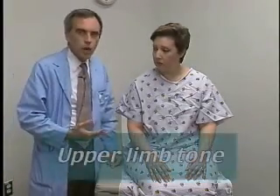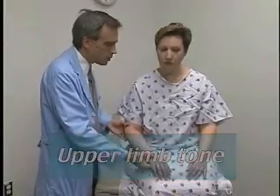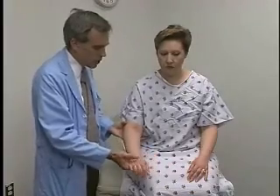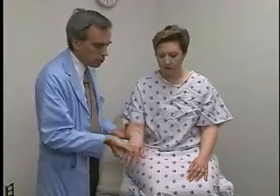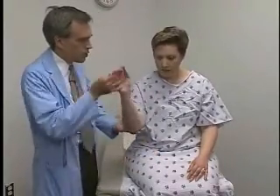So as I start, what I want to do is check the upper limb tone. I'll just feel your arm here — just let everything go loose, play dead, let me do all the work. While supporting the elbow, I gently want to move her arm passively at all the joints.